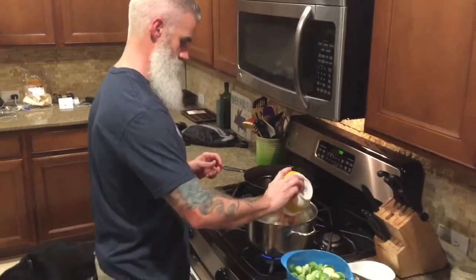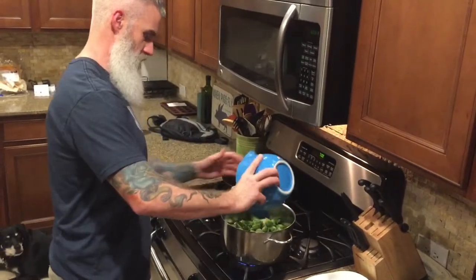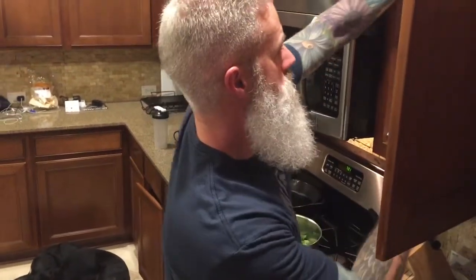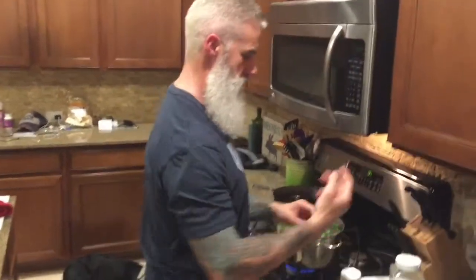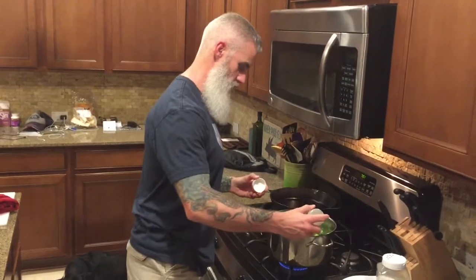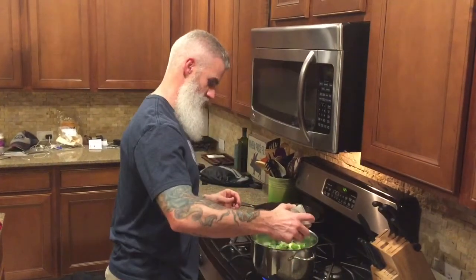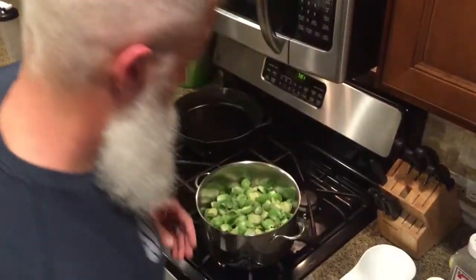So we've got the onions in there, the bacon in there, and the Brussels sprouts. Here's where you can go with whatever seasonings you want. We are partial to black pepper and garlic pepper. We find that with the onion and the bacon, you don't need a whole lot more than that, but you can go crazy with whatever. I don't measure it out - just a healthy amount of sprinkles, a little bit of additional pepper, and that's going to be it.